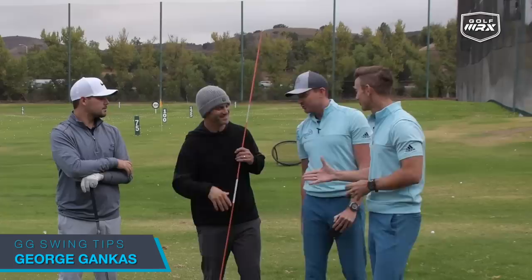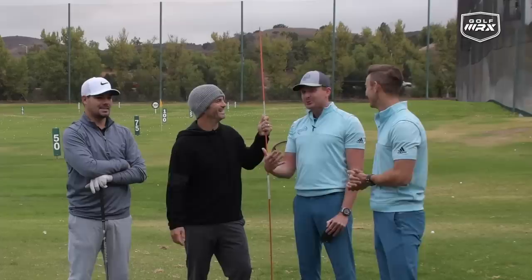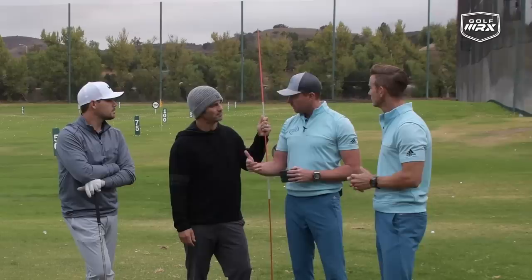It's special guest time — GG Swing Tips, George Gankus. Thank you so much for your time on the show. Good to see you. Johnny Ruiz is also here as the model golfer, with qualifying school coming up soon. What do I call him? It's G — as opposed to GG.